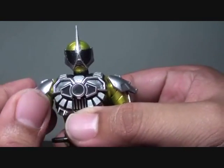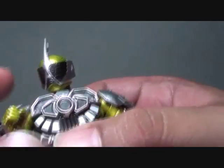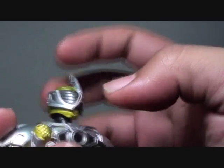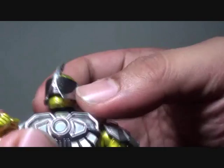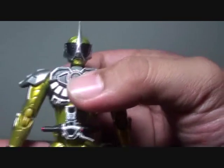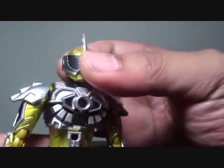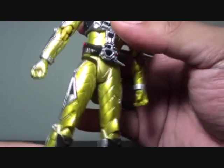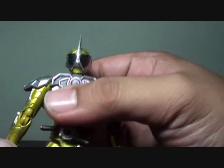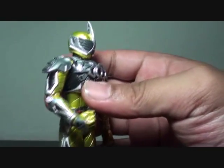He doesn't have compound eyes — the head is covered, similar to Mad Max vehicles with closed visors. The problem with this figure is the head feels wobbly, probably a QC issue with mine. The rest of the joints are really tight, playable, and poseable without any problems. He does look epic in his own simple way.